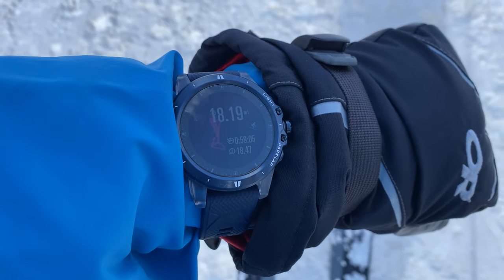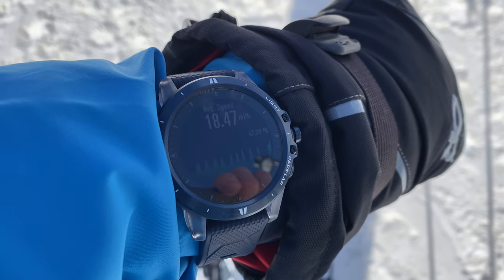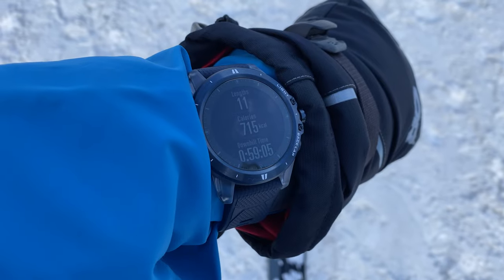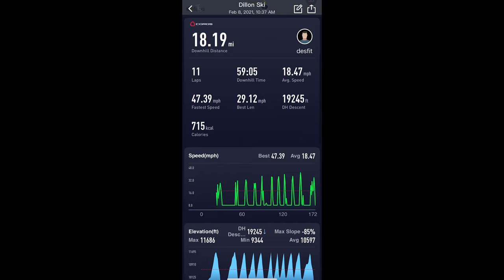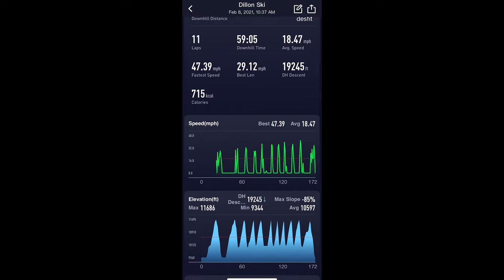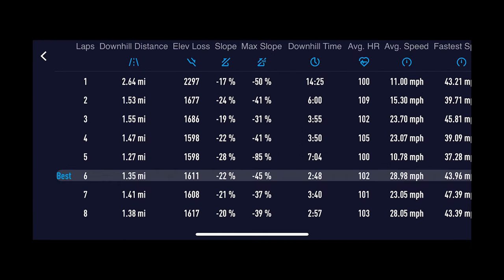When you're done with your activity and hit save, you'll get a summary screen showing total distance, ski time, max speed, average speed, an elevation graph, laps or runs, calories burned, and downhill time. In the app you'll see a solid breakdown of all stats including detail for each run, and it even identifies your best lap.